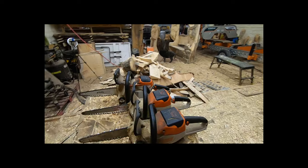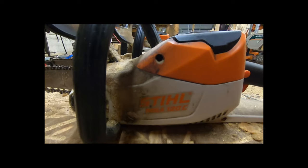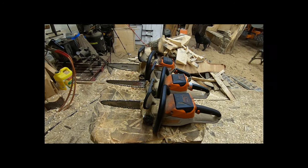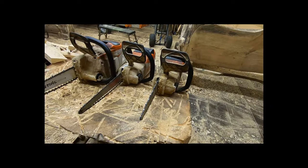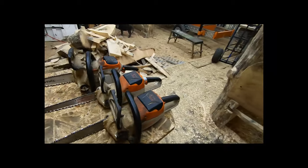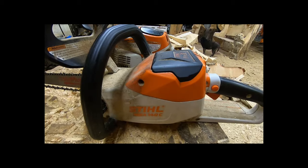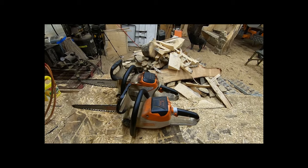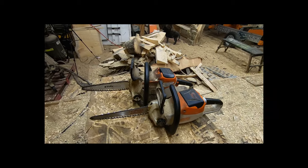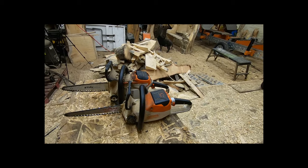Here they are, the stars of today's video. This is the MSA 120C — it's the smallest of the STIHL saws. Then the next one is the MSA 140C. This is my favorite one. This is the one I use all the time, and I use this for almost 90 percent of my detail work.